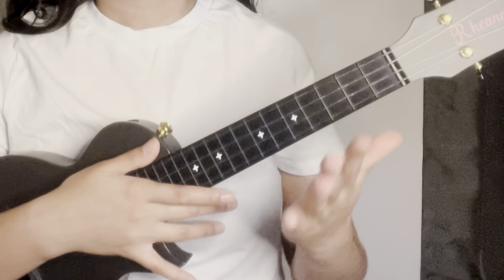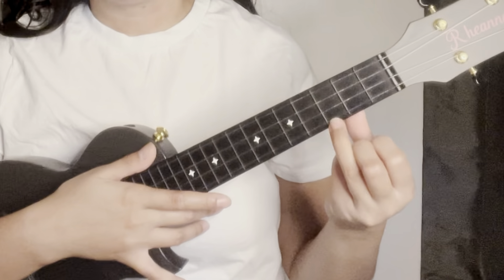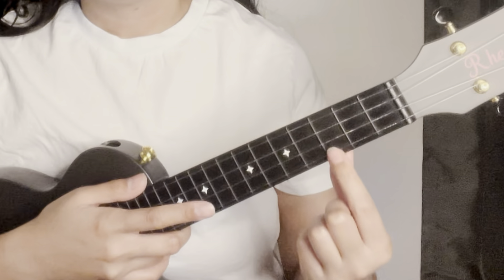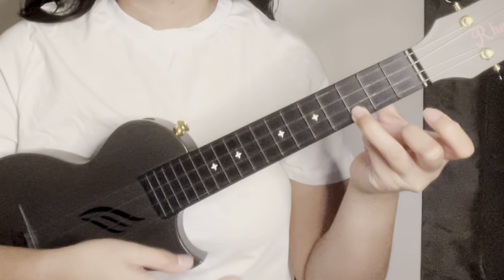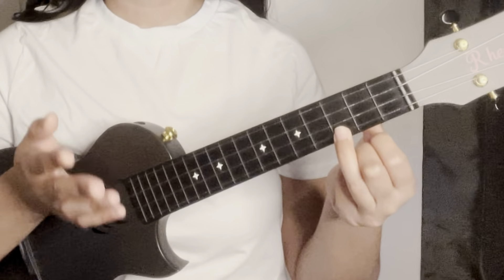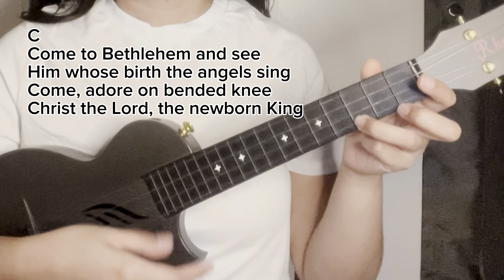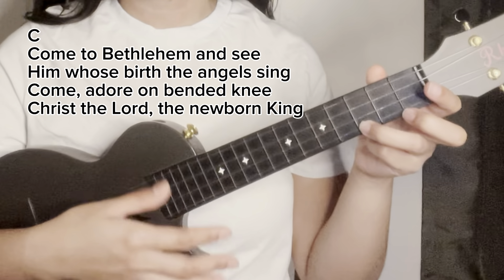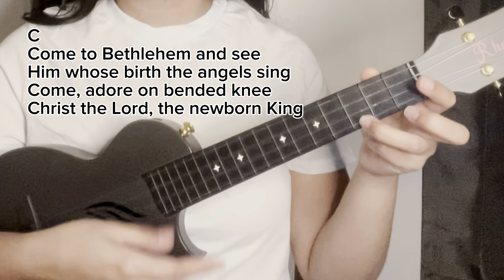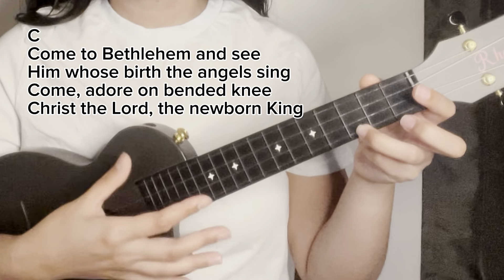For verse two, again we will only use the chord of C major. Ring finger on the first string of the third fret — 36 down strums, just like verse one. Let's try to sing verse two: 'Come to Bethlehem and see Christ whose birth the angels sing. Come adore on bended knee Christ the Lord, the newborn King.'